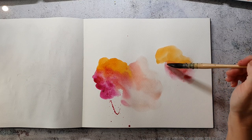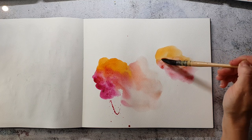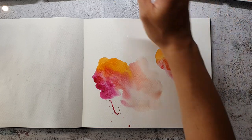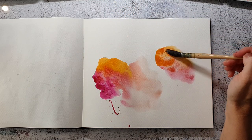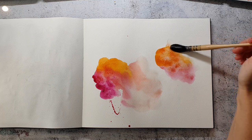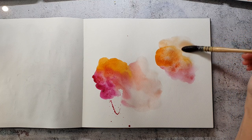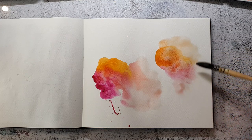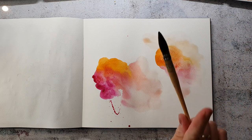I enjoy watercolors very much because I love their properties, and I often have a color scheme in mind or pick one from my color palette sketchbook. But today I wanted to go with autumn-themed colors and I just go with the flow and pick the colors while I'm painting.